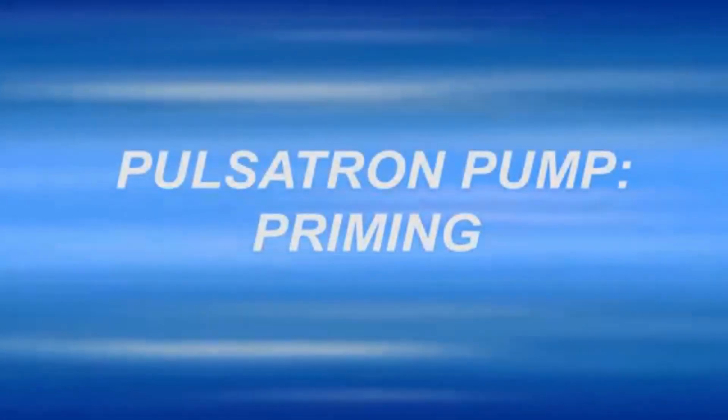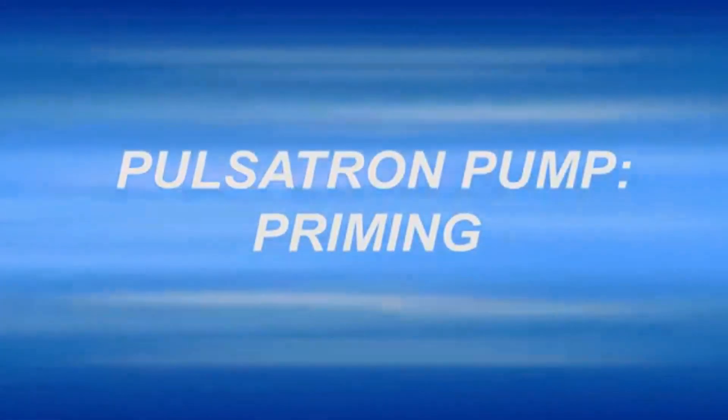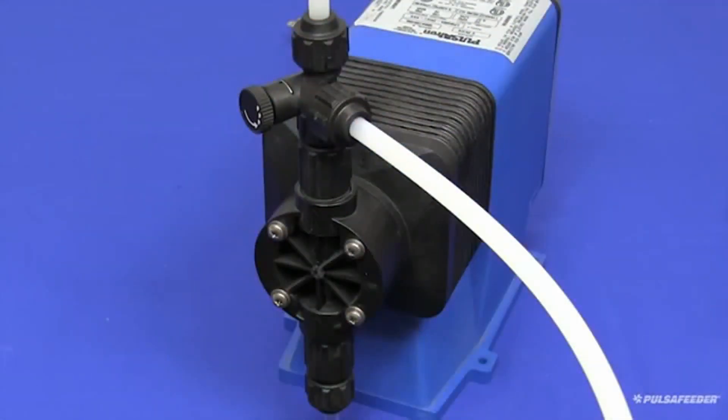This video is to show you how to prime a Pulsatron pump. To ready your pump for operation, you will first have to prime it.